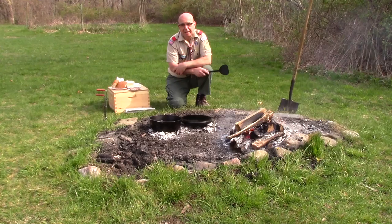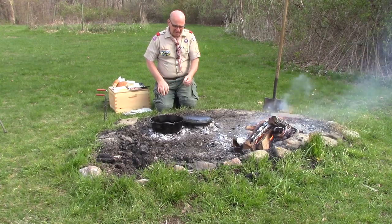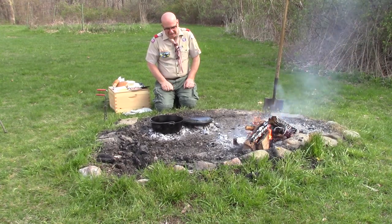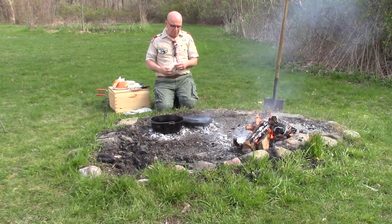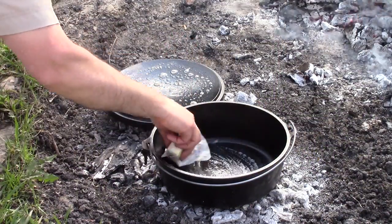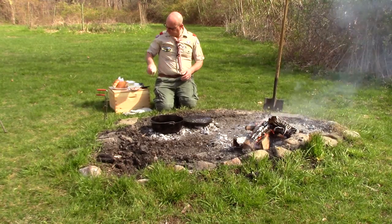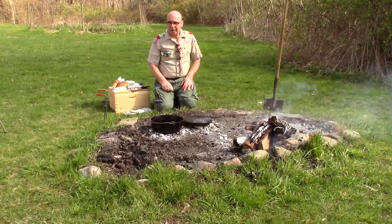We're going to give these a couple minutes and let them come up to temperature, and then we'll be ready to make our egg sandwiches. We've got our deep pot — our 12-inch Dutch oven as a deep skillet — and our lid inverted over the coals. One of the things I've done to check temperature is put a little bit of butter on here, and you can see it's just melting and bubbling up nicely, so it tells me my pots are ready to go.